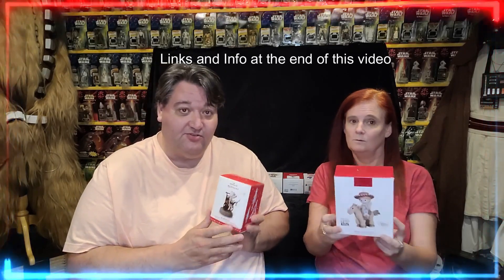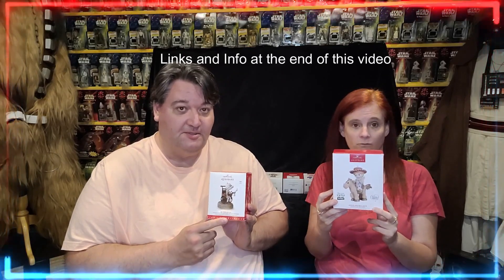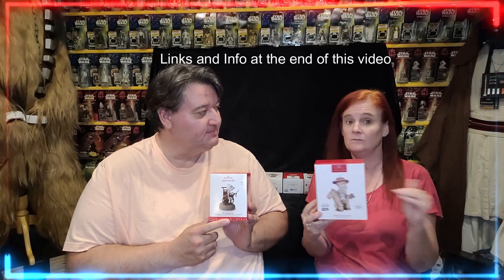And the other one is Bullseye and Jesse, limited edition. All you have to do is click on the video for Bullseye and Jesse and comment your favorite quote or line from any of the course ornaments.